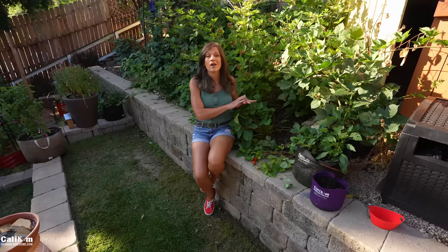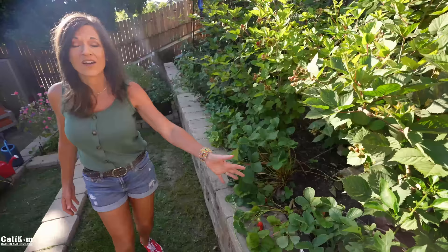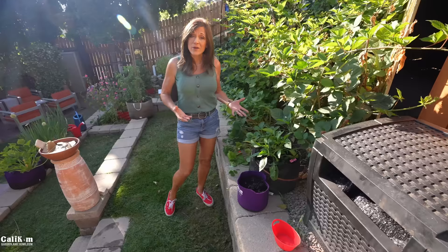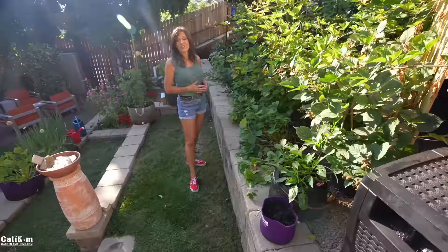Hi everyone, out here in the strawberry patch today and there's a ton of runners just going everywhere. Today I want to show you how to root your strawberry runners so you can get free plants and have a lot more strawberries to eat. Strawberries are a perennial which means they come back year after year, however they only produce well for about three to four years and then you need new plants to keep on producing your berries — so that's why you want to root your runners for lots of free plants.